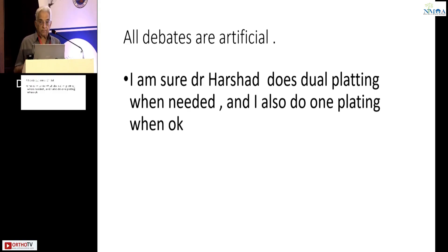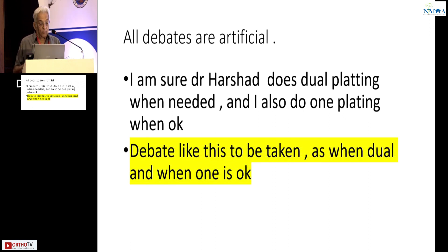At the outset, let me tell you, all debates are artificial. I don't think there is one against the other. I am absolutely sure Dr. Harshad does dual plating when needed and I also do one plate when it is okay. So with that preamble, I feel all what we're trying to find out from this debate is: when dual plating and when only one plate is okay. That's the only way we will learn. If we debate, we'll probably give the wrong message.